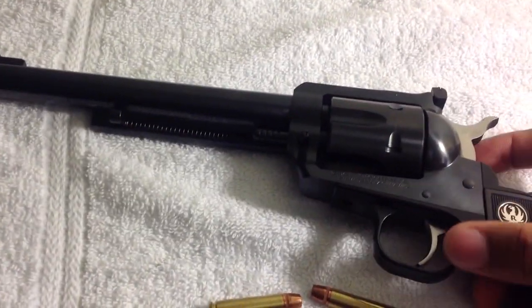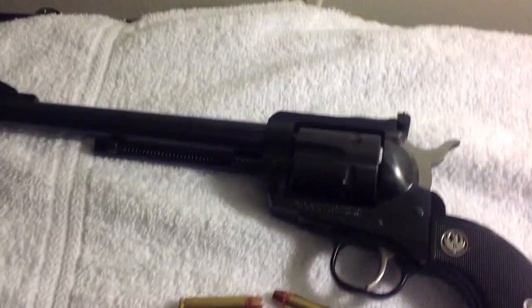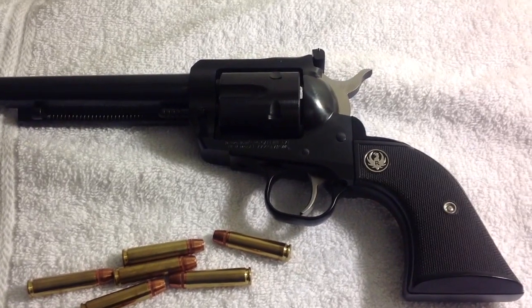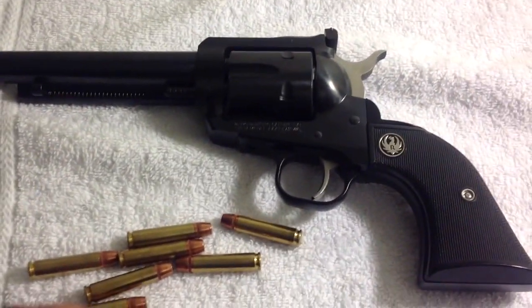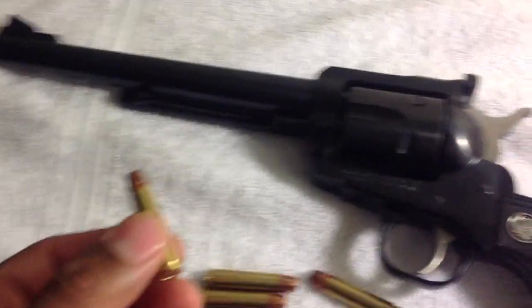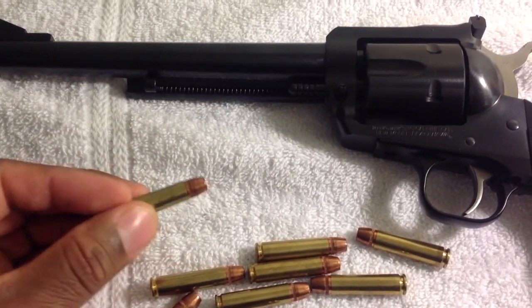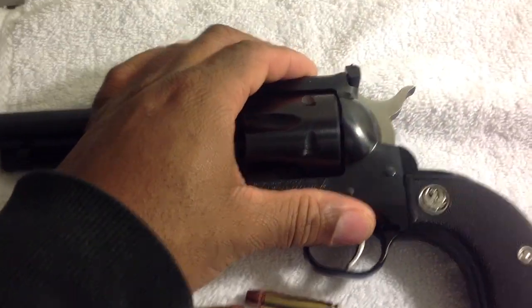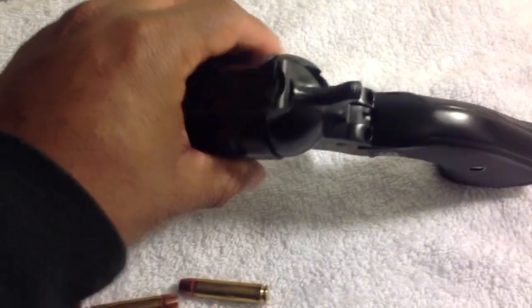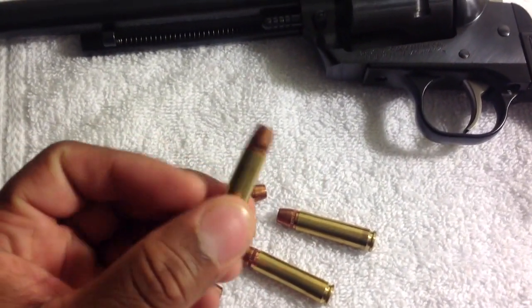We've got a six-shot cylinder. I like it — it's one of my favorite Blackhawks. Now, some ammo that I loaded up, which is not the sole focus of the video, but I threw it in here. It looked pretty good to show, and just to remind you guys, this gun is not loaded.